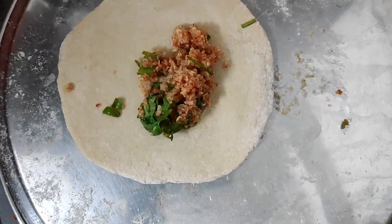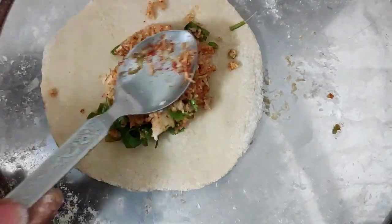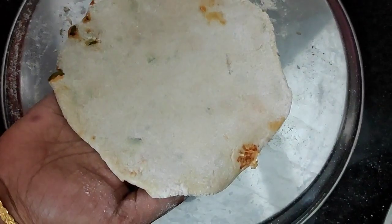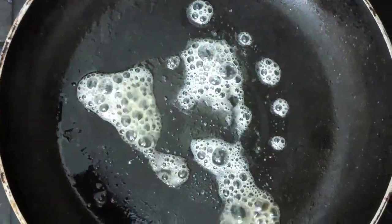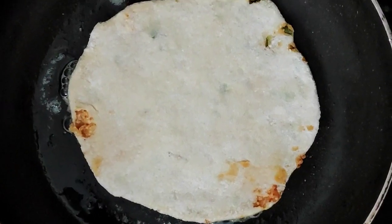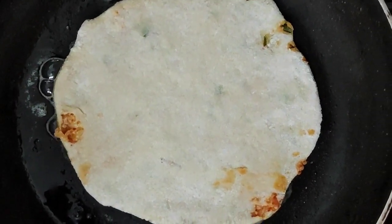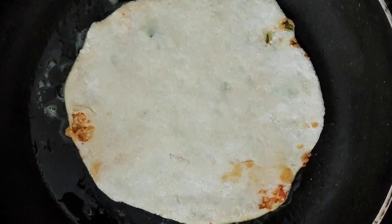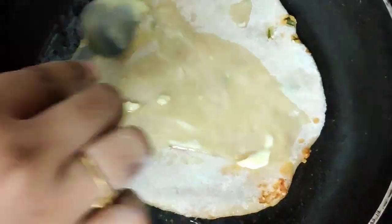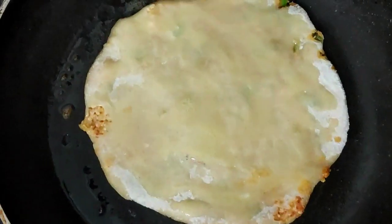Add the radish to the bowl. Add the radish paratha — this is the stuffing of coriander powder and radish. It is very healthy. I am going to add a little butter. Add the second side of the pan.